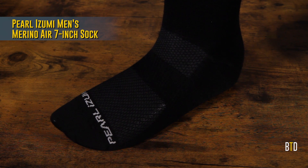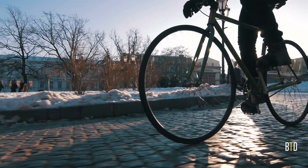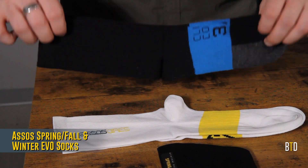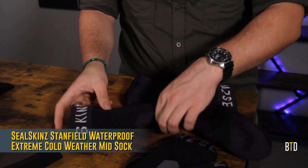Socks are basically a base layer for your feet, so as the temperature drops, you're going to be looking for thicker fabrics and more insulation, while still maintaining breathability. Add a little bit of warmth, a lot of warmth, or go full chonk. Wool, especially, is your new best friend.